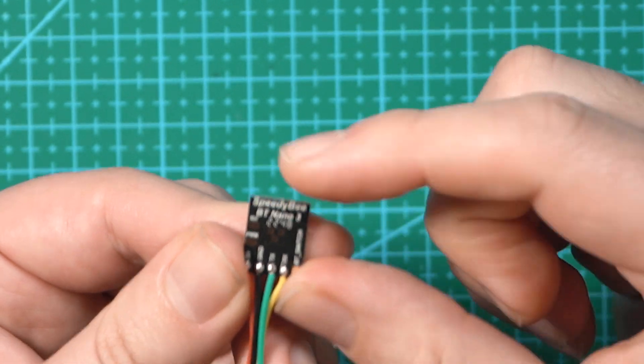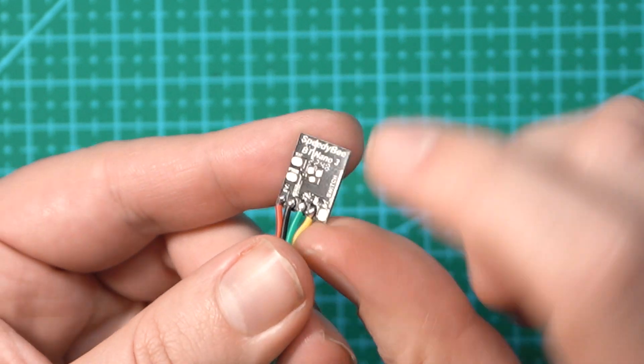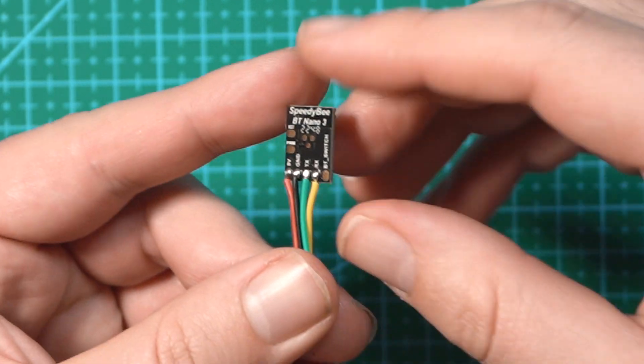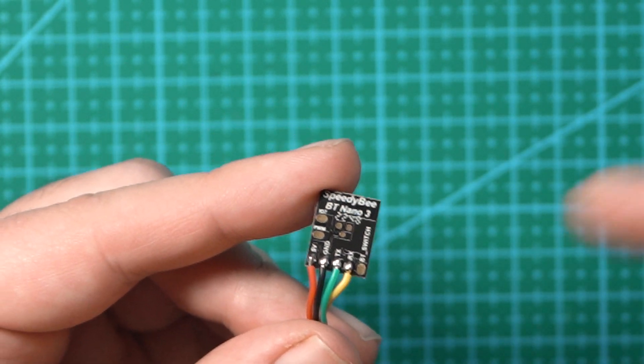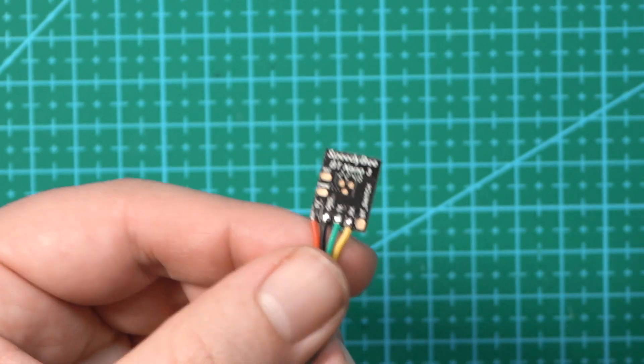Another feature I really like on the Speedybee board that isn't available on the Flywoo BT Nano V3 is the ability to change the name of the module so that when it shows up on your phone, you know which Bluetooth device you're connecting to. I'm going to put this on my real estate Cinewhip and show you how it all works through the app.